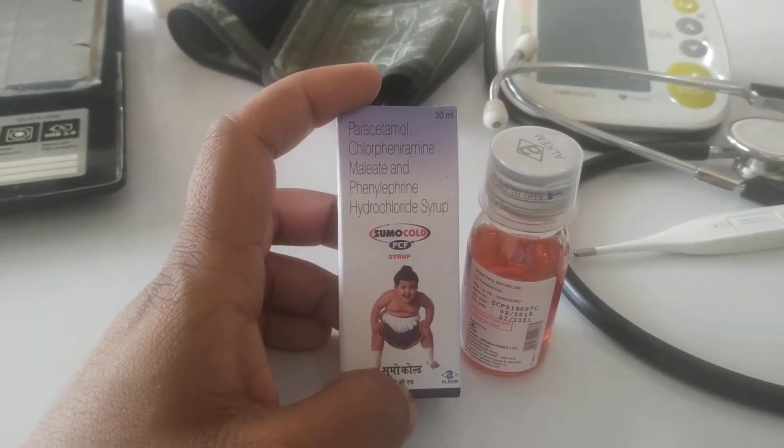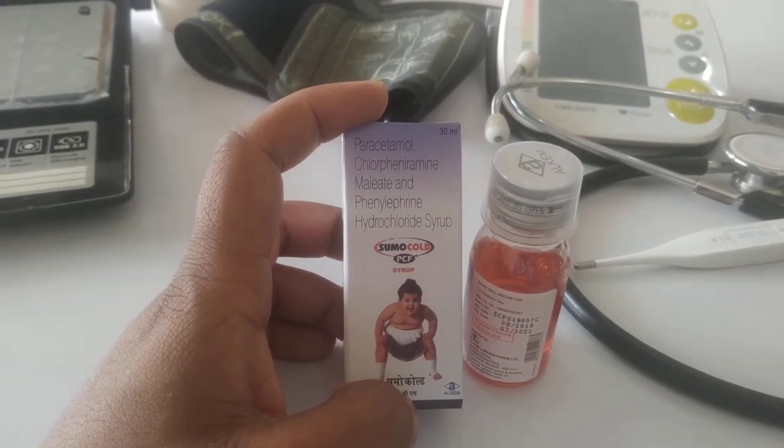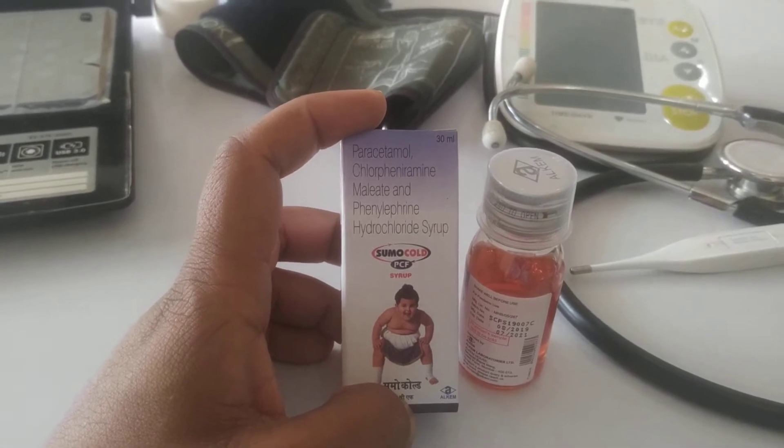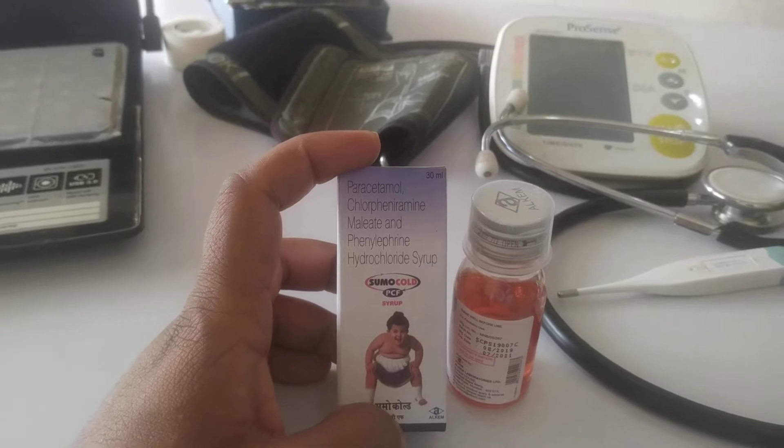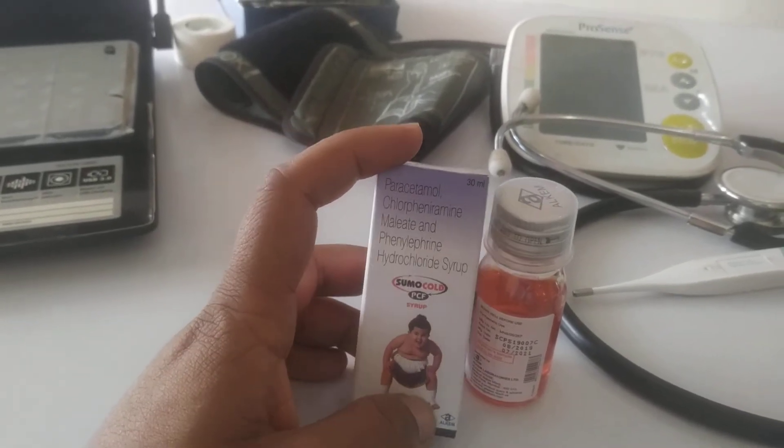Hello friends, today I am going to take you through the Somocold Suraf Full Review. In today's video, I am going to tell you how to use it, what are the benefits, what are the side effects, and in which conditions doctors prescribe this medicine to patients. I am going to discuss all these things in this video.